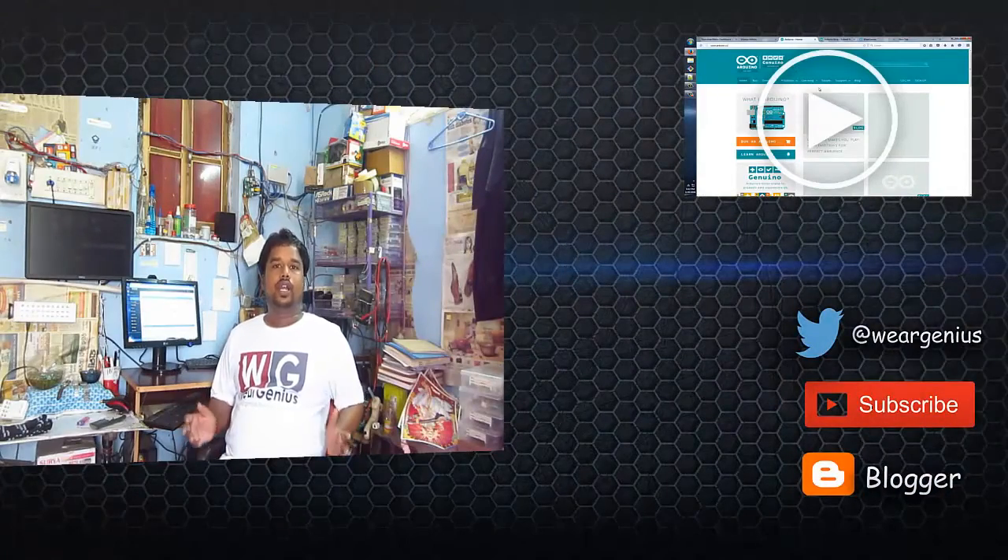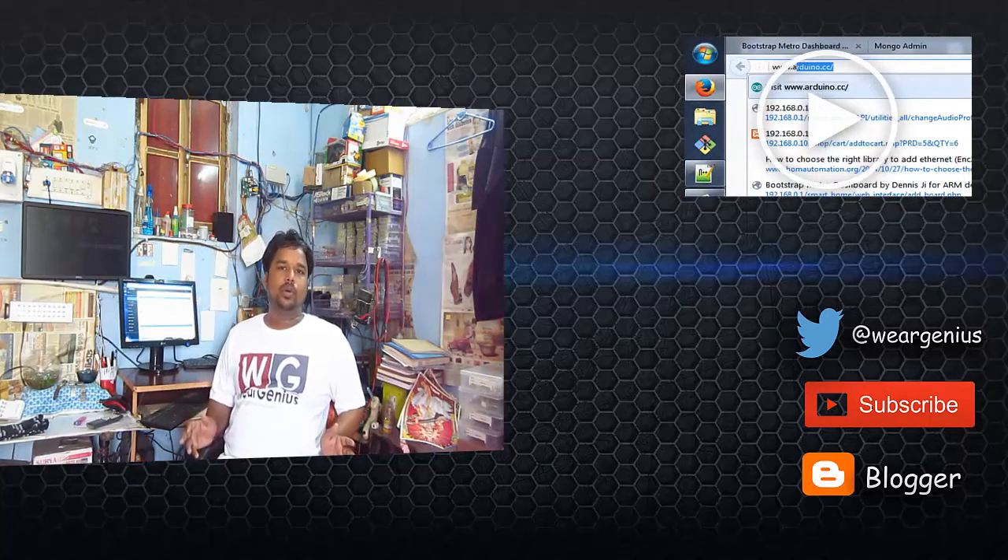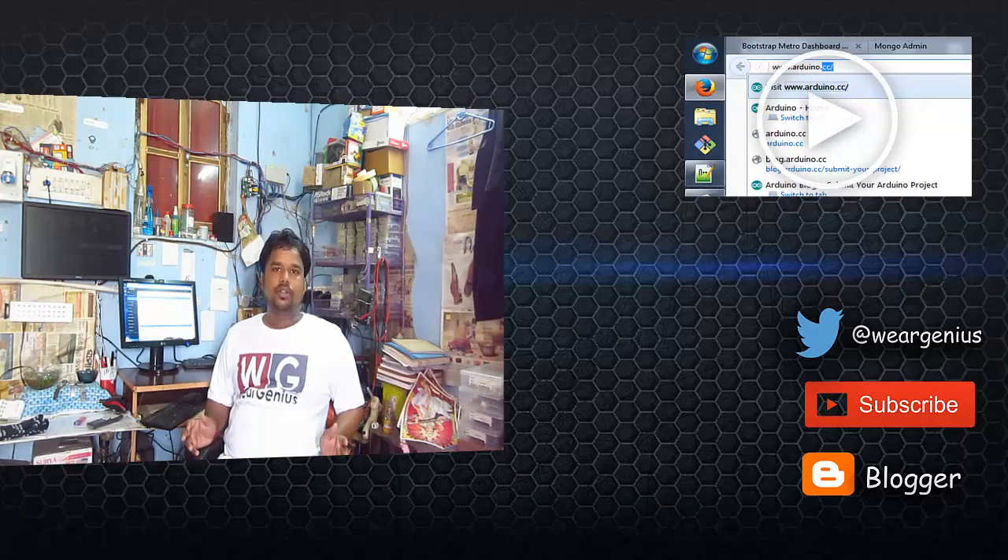Thank you. I hope you have enjoyed the video. If you have any recommendations and suggestions, please put them in the comments below. And if you like my video, please give a thumbs up. Please subscribe to my channel to get updated content in your inbox. Thank you, thanks for watching.